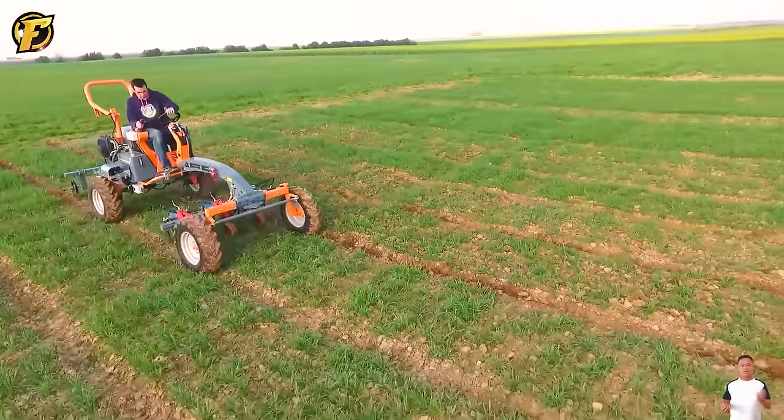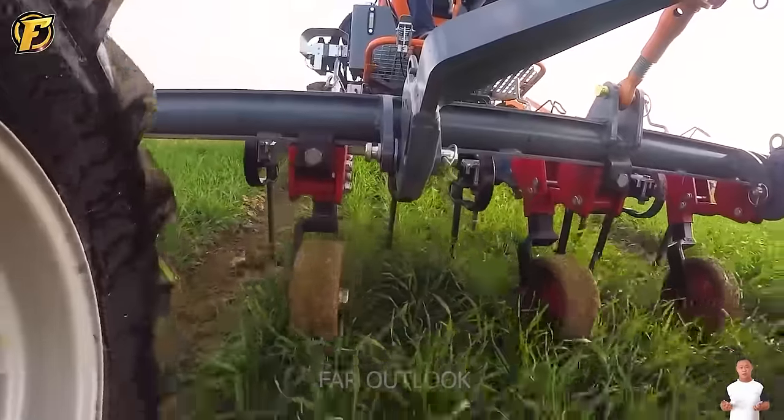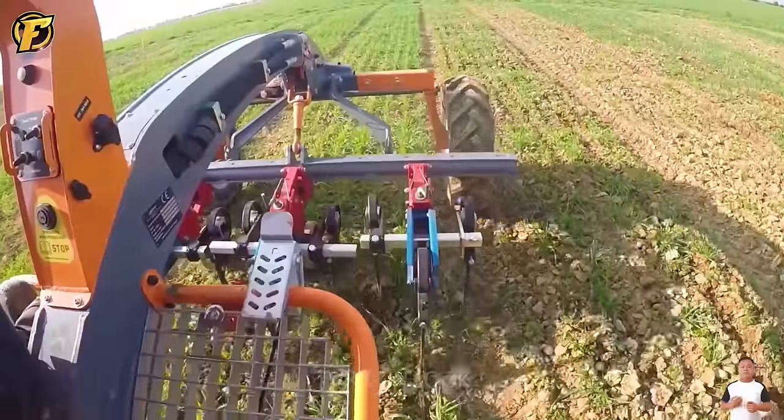Although this mini plow is compactly designed, it can bring high efficiency with its 8-row design and can adjust the depth depending on crop requirements.